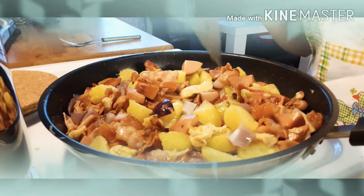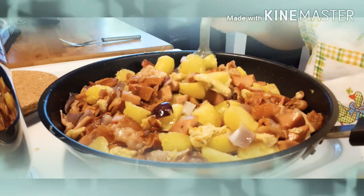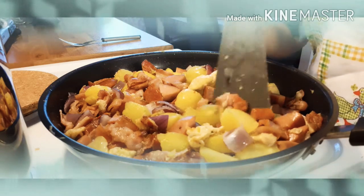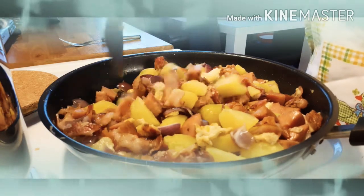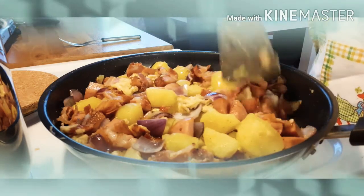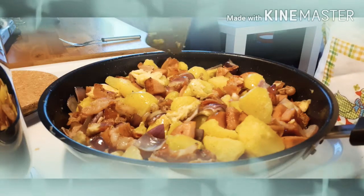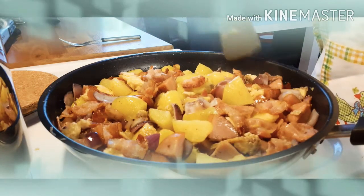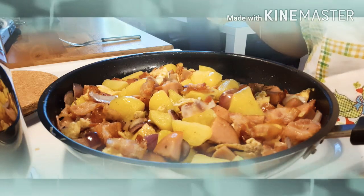Yung potato, kailangan i-boil mo na or steam, para kapag hinalo nyo, you don't need to wait so long para madali na. Hinalo ko yung potatoes kasi para may lasa. Kasi yung bacon, you don't need to put anything in it, or any kind of ingredients — just only a little bit of salt, pepper, and then a little of paprika.